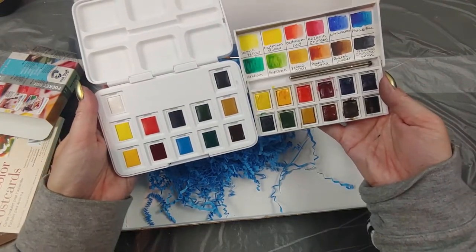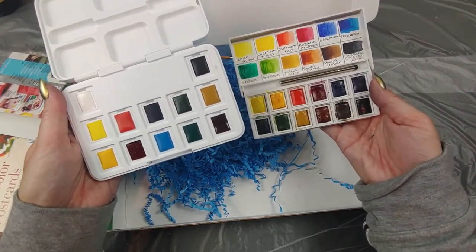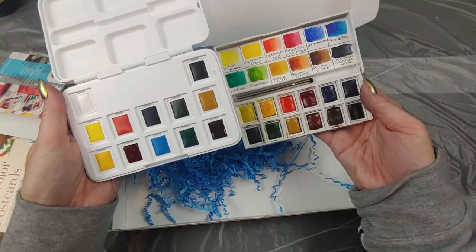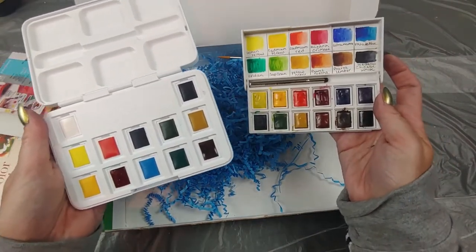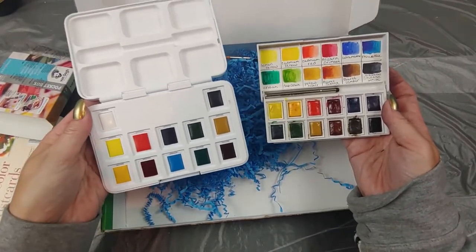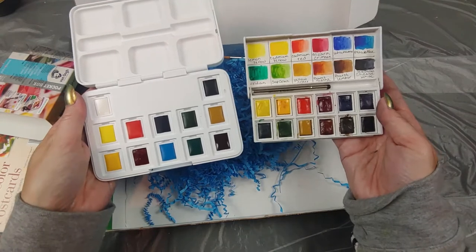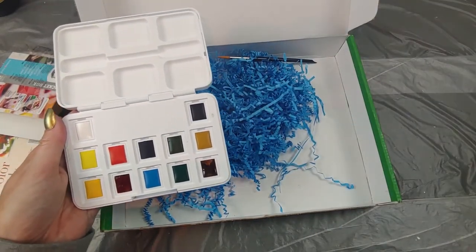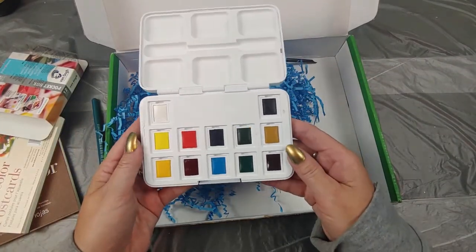Looks like a lot of the same colors, though we've got a more vibrant blue over here on the Van Gogh. I actually took out the Chinese white in my Cotman and added a neutral color instead. The Van Gogh is a little bit bigger, but they're both very small and travel-friendly. Let me put the Cotman to the side — I'm going to take the little color names off and put them on the pans, then do some swatches for you.